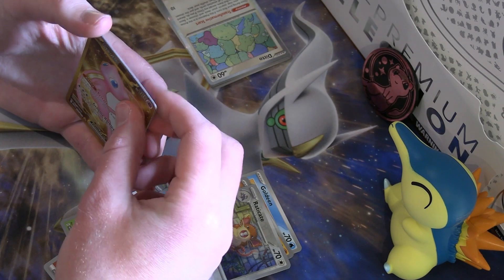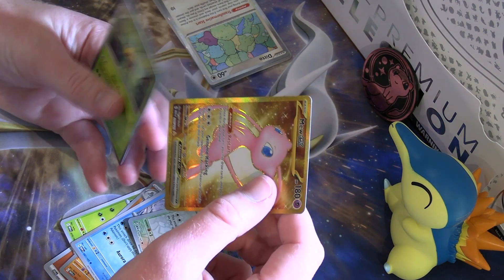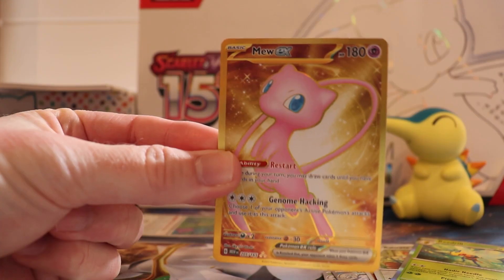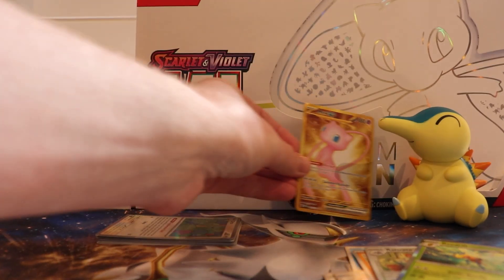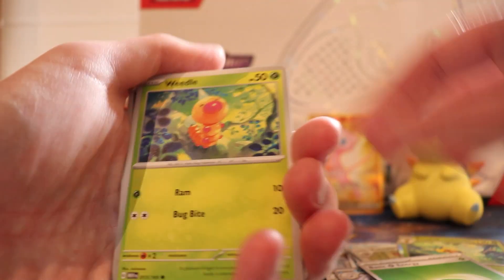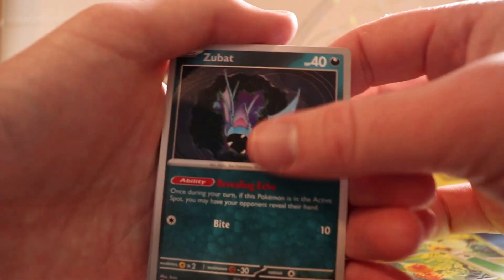The golden one — the non-metallic equivalent of the Beedrill promo we got in the Ultra Premium Collection — which is pretty cool. Stick that with our boy. That's your doing, Cyndaquil. We'll try and see how much of the Pokédex we can complete out of 151.